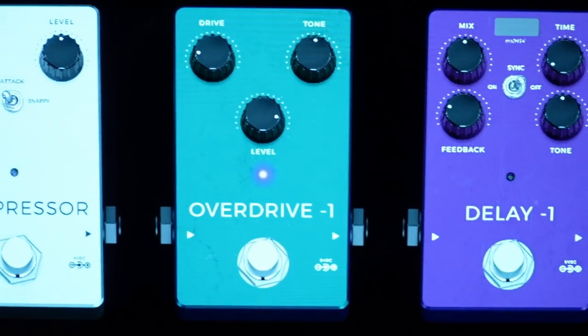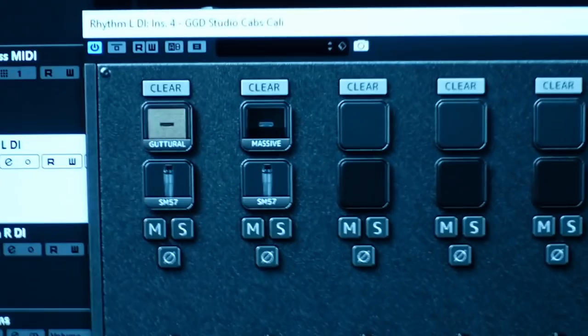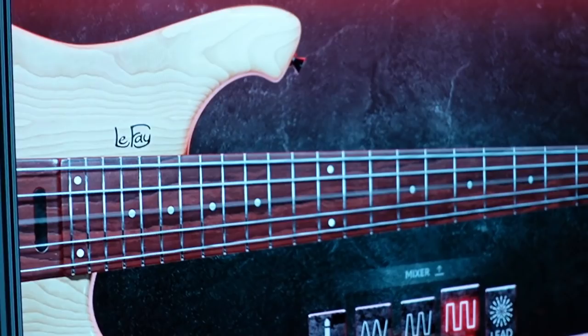Welcome back to the channel. Today I'll be showing you how to get a world-class metal mix in absolutely no time using some of my favourite modern plugins. We'll be going over the Archetype Nolli in conjunction with the Archetype Gojira, the Get Good Drums Cali Cabs, and my company's brand new release, the Grove Bass. Thanks to Stephen Rose and Anthony DiGiacomo for providing this amazing track and programming the bass immaculately. Subscribe and check the links below to find all the products and Stephen Rose's other music.